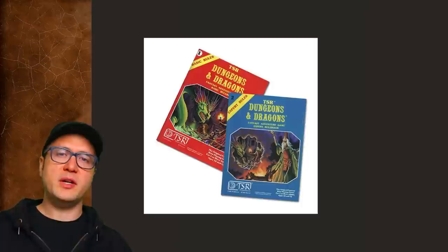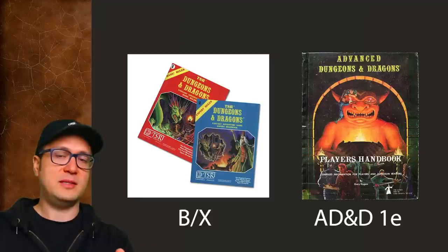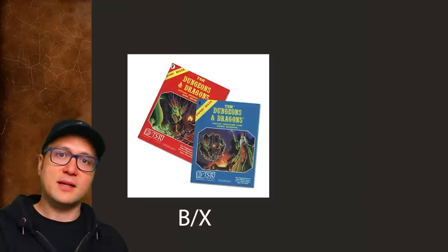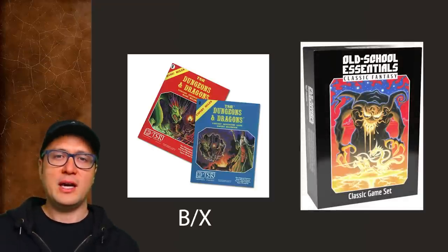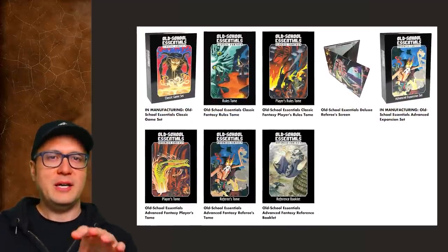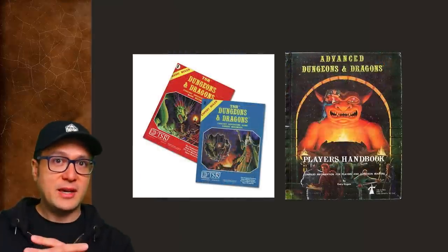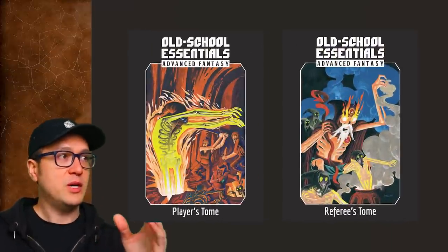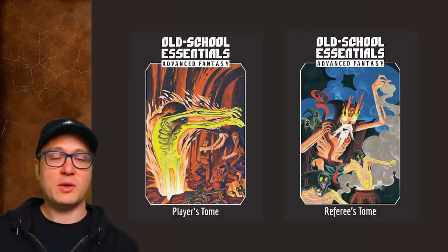Those original rule sets came in boxed sets and over time became known as BX, short for Basic Expert. But here's the thing — Old School Essentials expanded to include another D&D rule set published originally in the book titled Advanced Dungeons and Dragons, which later came to be known as AD&D First Edition or 1E. All of the Old School Essentials books inspired by only BX content is referred to as its Classic Fantasy.